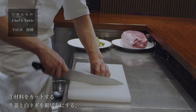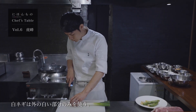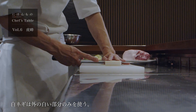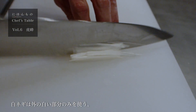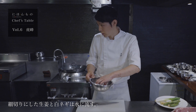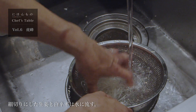まず最初に生姜と白ネギの細切りをしていきます。白ネギは外の白い部分だけ使っていただければと思います。今切った白ネギと生姜を水で流していきます。白ネギの香りが強いのと、生姜のアクを取るために、こういう形で洗います。